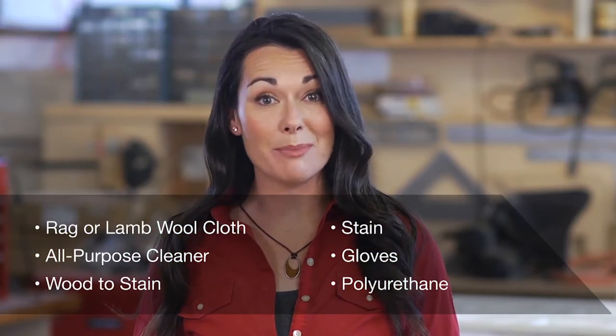Since not all staining is simple, check out this video to help you decide: should you DIY or hire a guy?